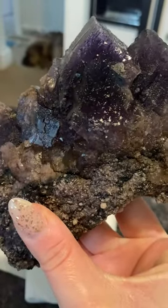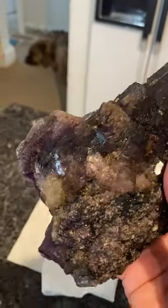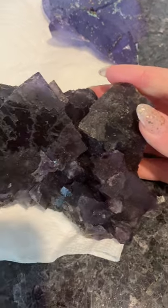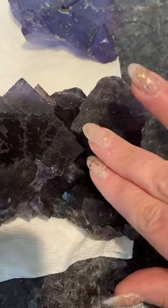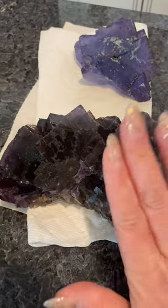We're going to have to think very carefully about what order we want to do this in. I think we're going to remove some of the matrix in the back first, then tackle the aesthetic problem, and then do a fracture fill to increase the stability. Lots of potential — it's a beautiful piece — but it's going to take a while.